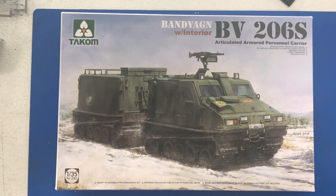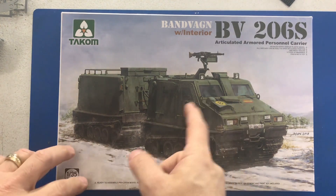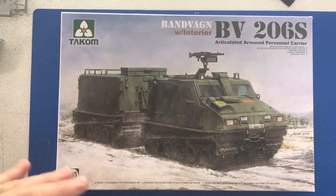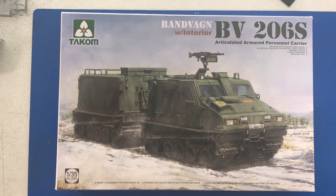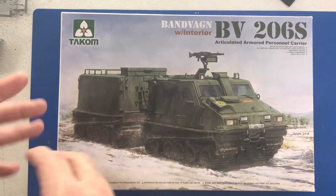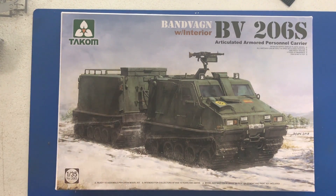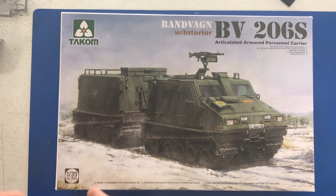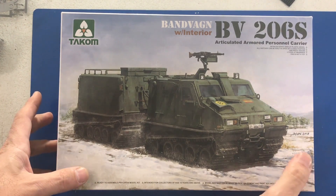Now we're going to take a look at the new kit from TACOM — the 35th scale BV-206S. This is an articulated armored personnel carrier with a front cab and a rear storage unit. I'm actually fairly excited about this one because my plan is not to do it in a military color, but in some kind of sci-fi Arctic expedition scheme — paint it bright orange, red, or yellow so it sticks out on snow. I picture a diorama of it going across a snowy plain with something like an alien or predator-type scenario, maybe a spacecraft. I'm definitely going to do this one.